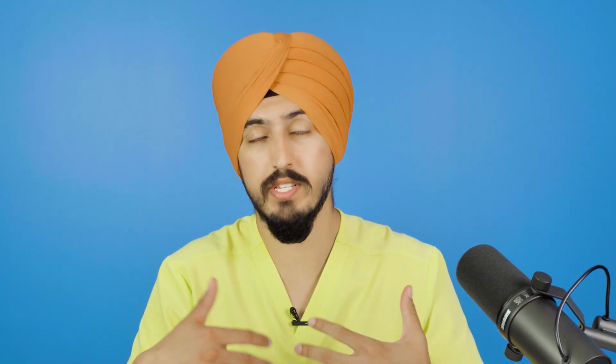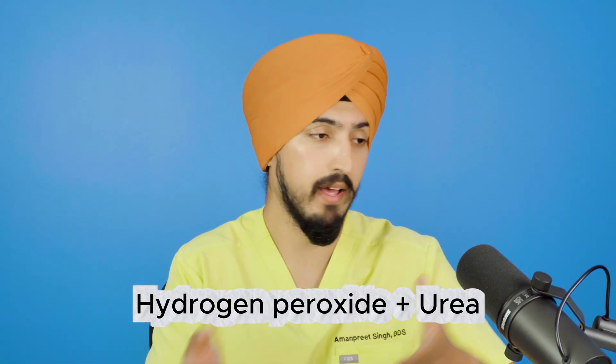The next main ingredient is carbamide peroxide, which is very similar to hydrogen peroxide and works in essentially the same way. When carbamide peroxide contacts your water or saliva, it breaks down into hydrogen peroxide, with urea as a byproduct. For example, 10% carbamide peroxide will break down into approximately 3% hydrogen peroxide plus urea. Interestingly, carbamide peroxide was originally invented in World War I as an antiseptic.